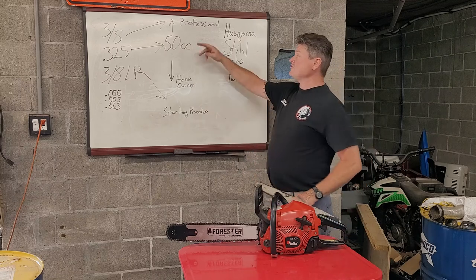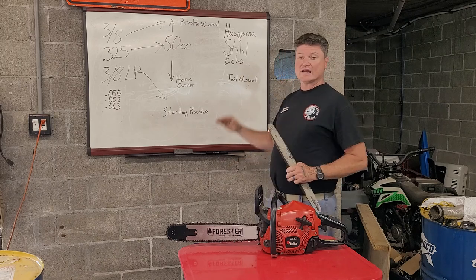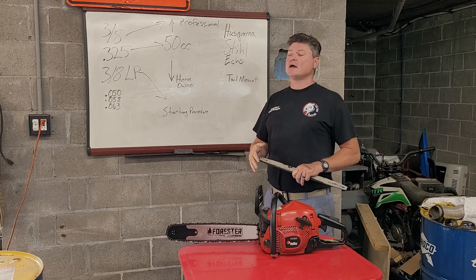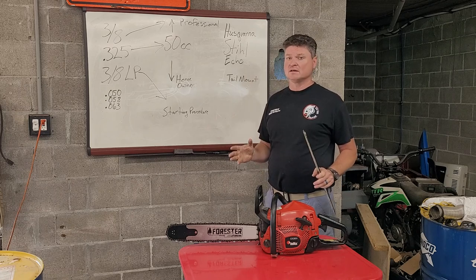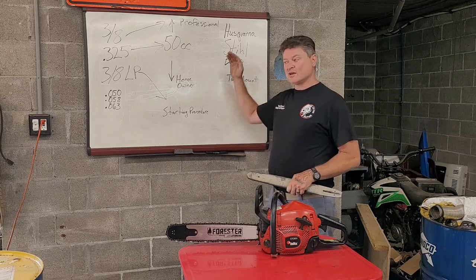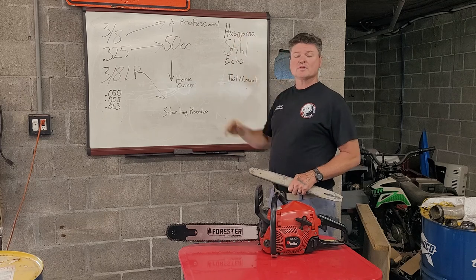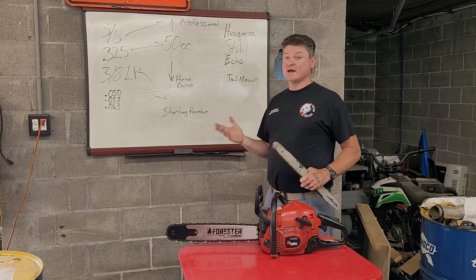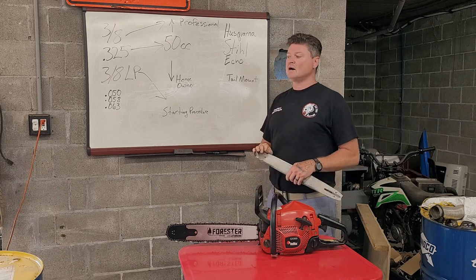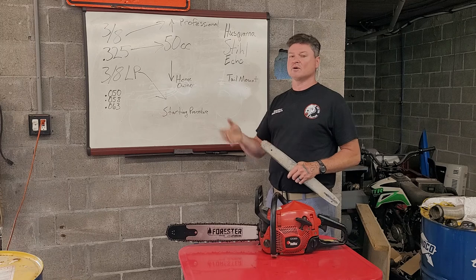Basically, you have 50cc, and that's where you start to separate the men from the boys. Anything below 50cc is just going to be a homeowner chainsaw, and it doesn't matter who makes it — it's not going to be all that good of quality. 50cc and up, anything that is made, I don't care who makes it, is going to be pretty good quality.